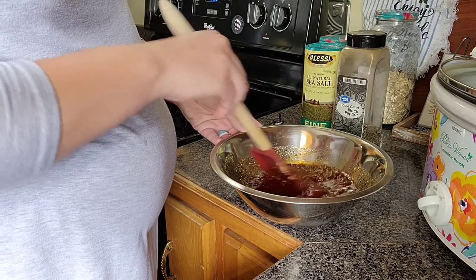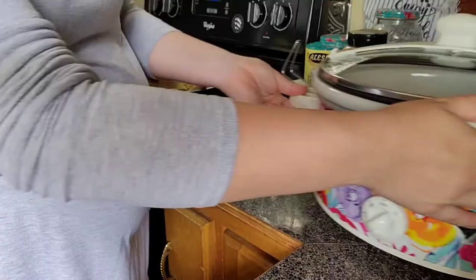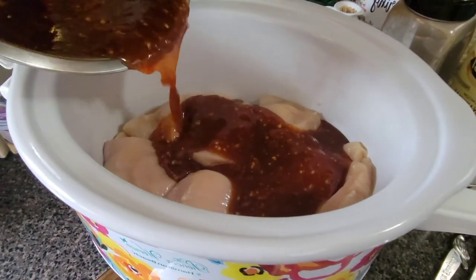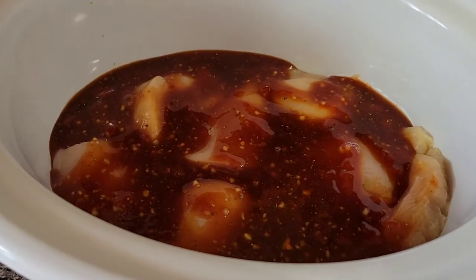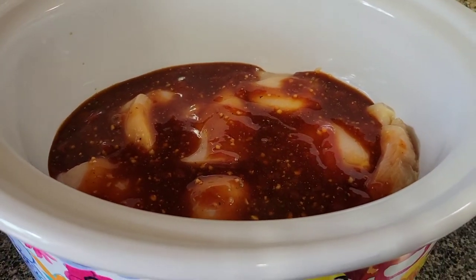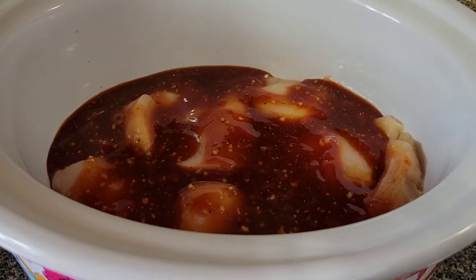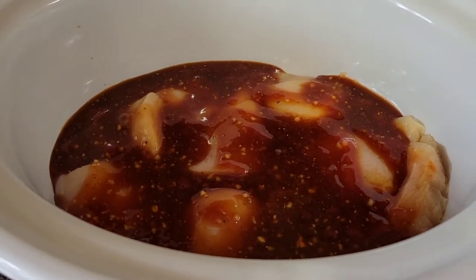If this ends up tasting as good as it smells, we are in business — y'all, that smells good. We're just going to pour this right on top of the chicken. You can also add a cornstarch slurry for the last 30 minutes if you want to thicken it up a little bit. We'll take a look at it when we get home from the game and I'll show that to you if I do it.